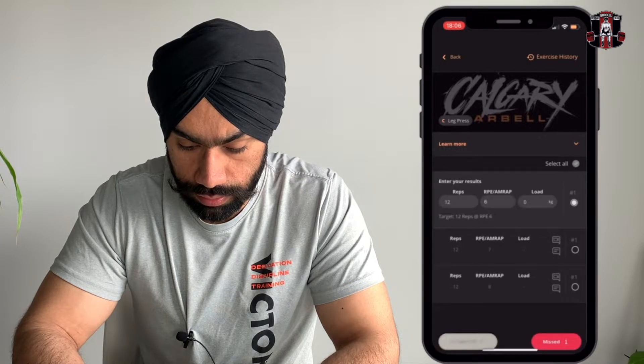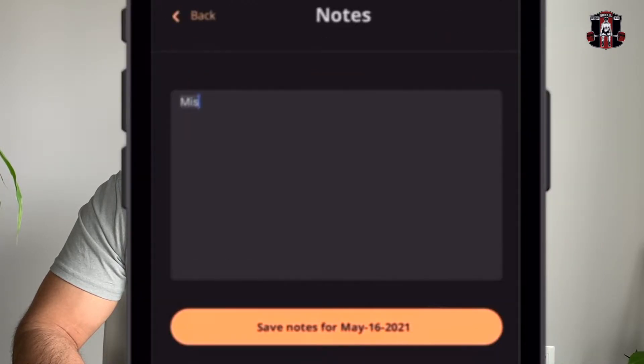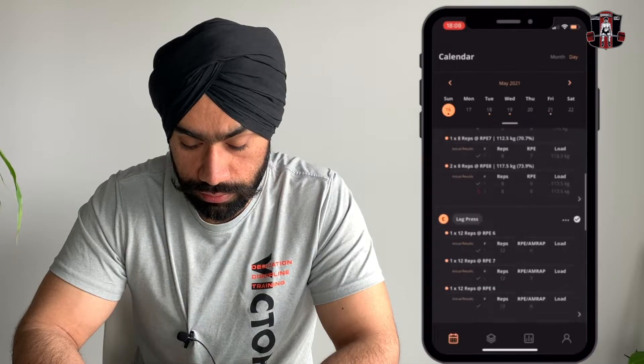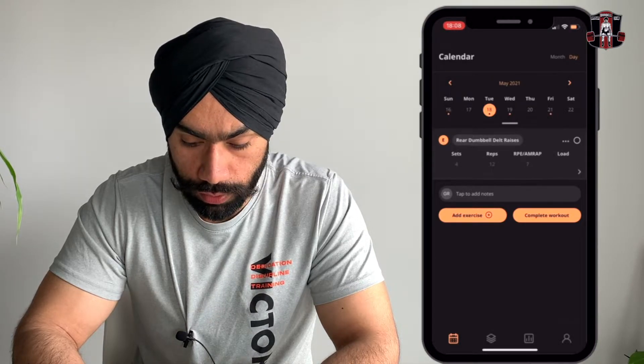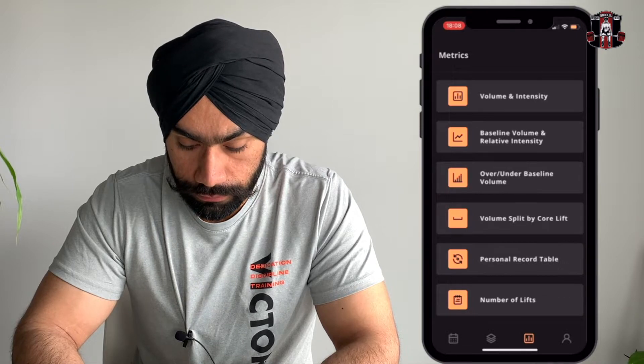You know what you have to do on that day — mark it as completed and put your notes. For example: 'I missed my last rep on the squats.' You can put your notes there. Once you are done, complete your workout and you are done for the day.